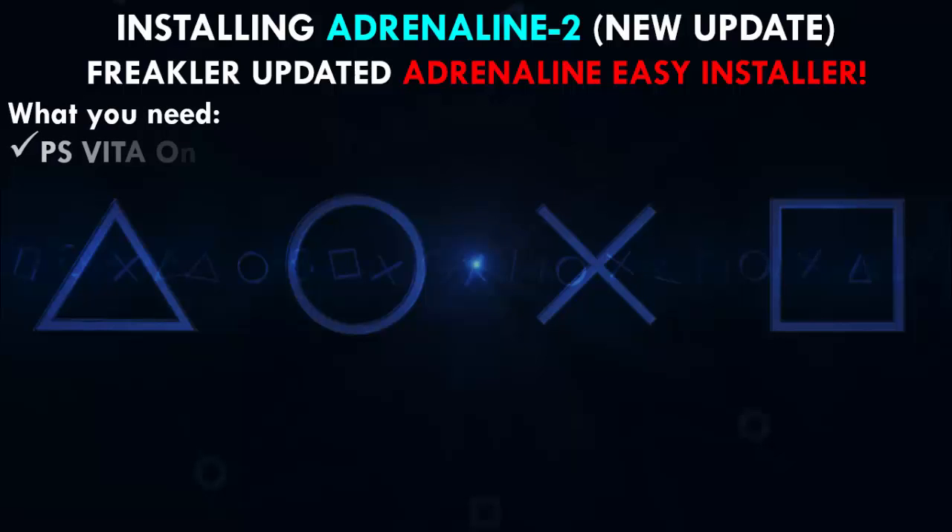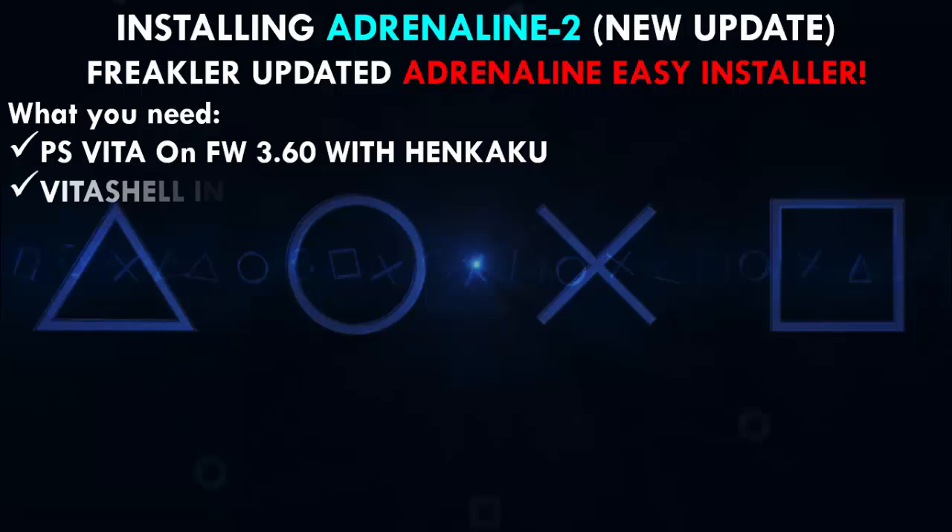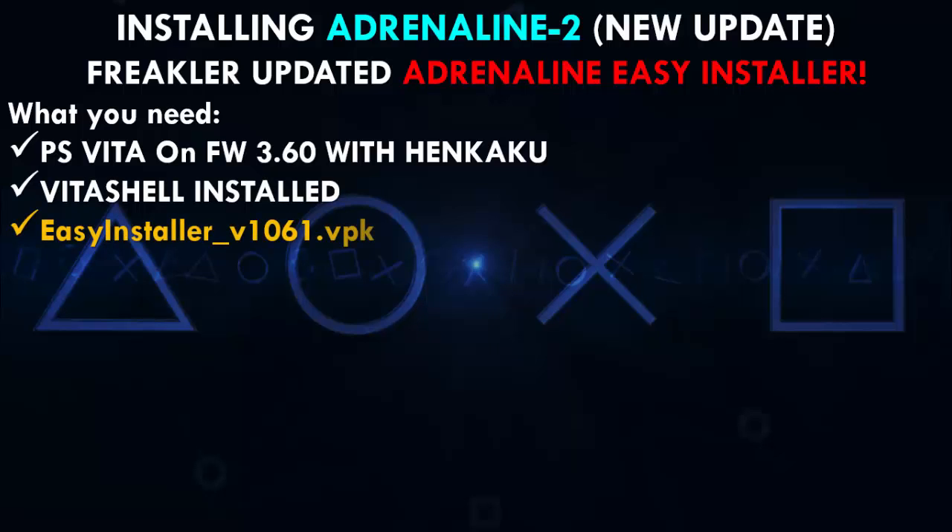What do we need? We need a PlayStation Vita on firmware 3.60 with HENkaku installed. We also need VitaShell installed, and we're going to need the Easy Installer version 1061.vpk — this is Freakler's VPK tool.